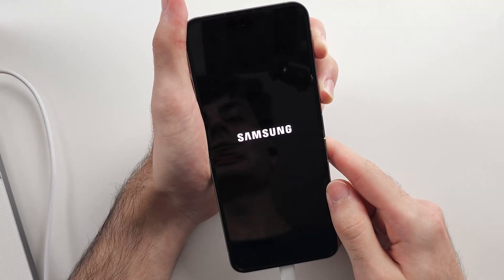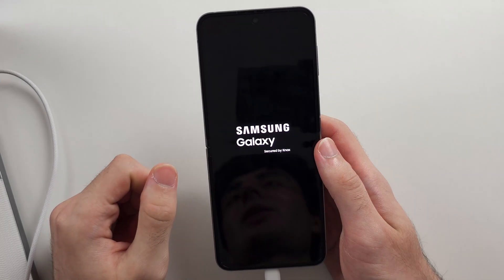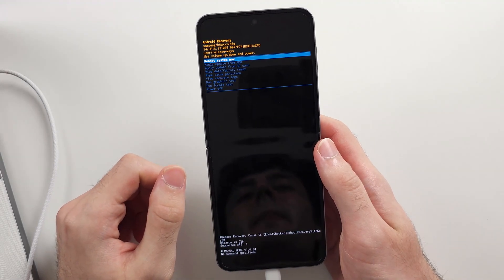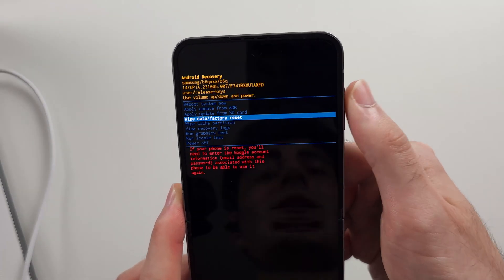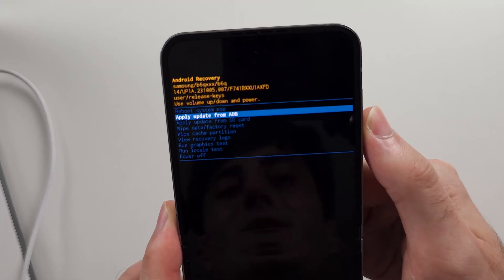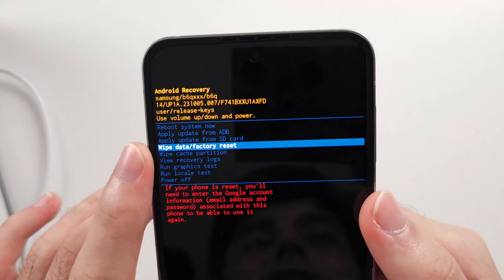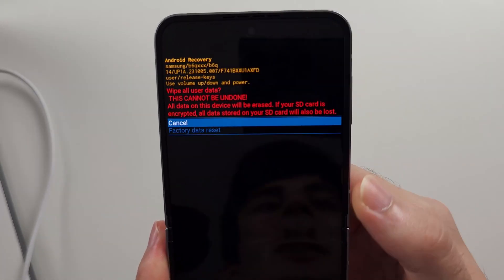We should see the Samsung logo shown for a second, then we release and it should enter us into recovery mode. The touch screen doesn't work now, so we need to use volume down and up to navigate and the power button to select. Navigate to wipe data / factory reset and click the power button to select this option.